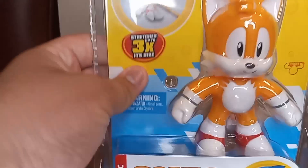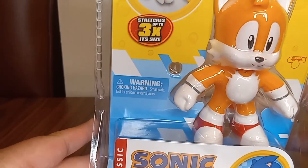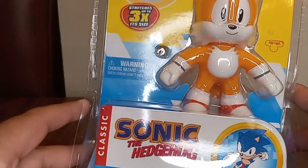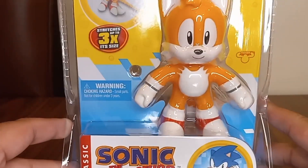Today we'll be taking a look at the Sonic the Hedgehog Heroes of Gojitsu Stretchy Tails. Yes, I finally found Tails.